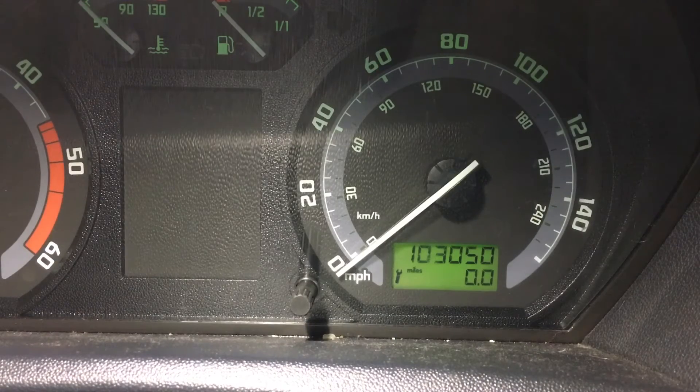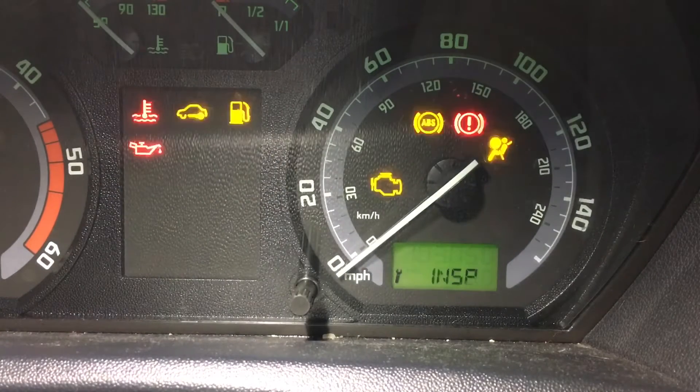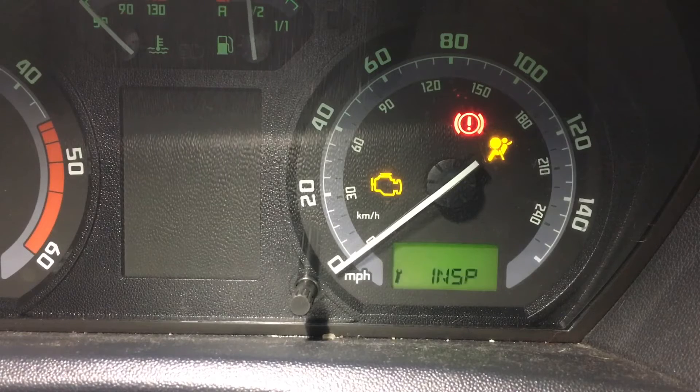This is how to reset the service indicator — that little spanner symbol on your Skoda Fabia. This one's a 2006, and to get rid of that message, we're just going to use the button on the dash.